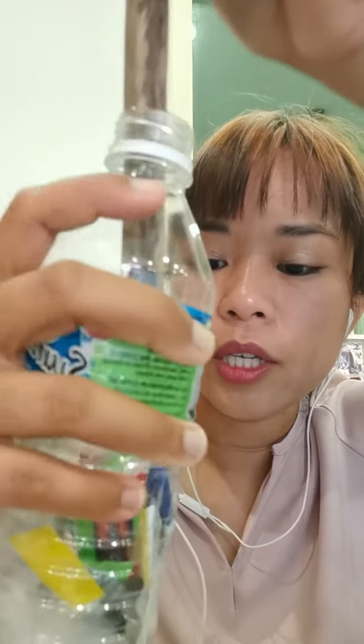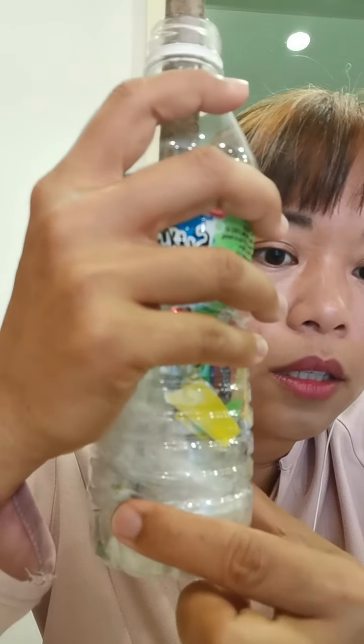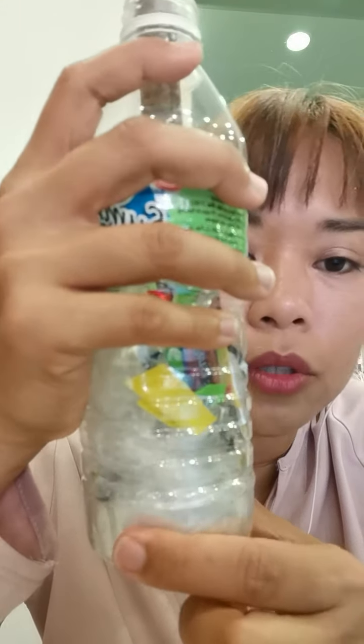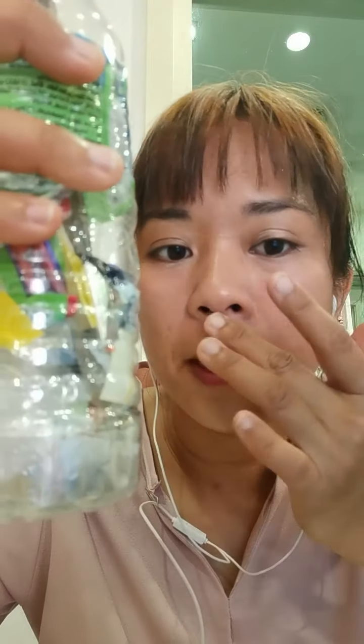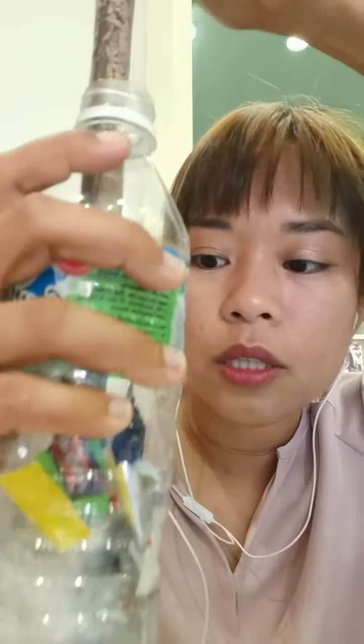One way of checking is to press the side of the bottle. If it gives like this, it's not usable. It has to be very compressed and very tough, because these are used to make buildings and furniture. It has to be very, very tough.